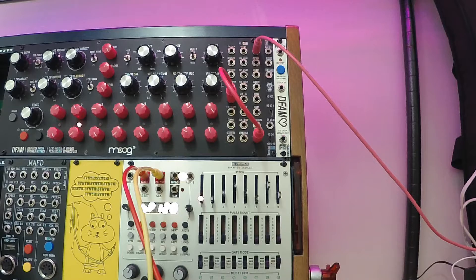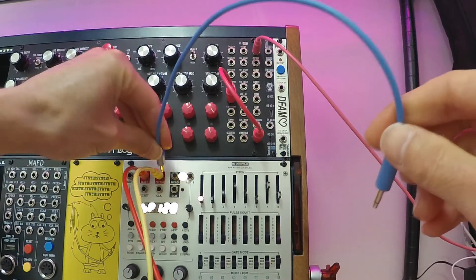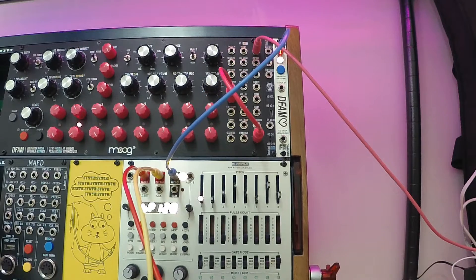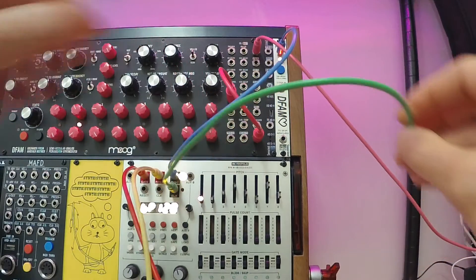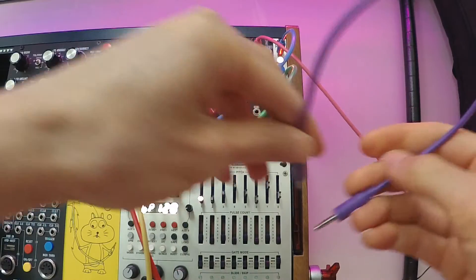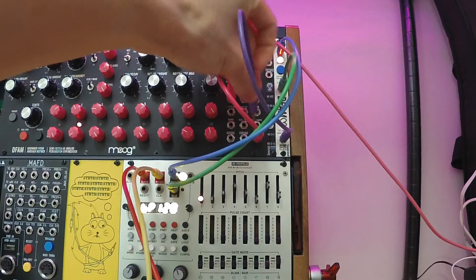So now I'm going to connect the RFD to the DFAM and the Metropolis so that they play together. First I'll connect the sync from the Metropolis to the Reset on the RFD. Next I'll connect the clock on the Metropolis to the clock input on the RFD. And then finally there's a jack on the RFD labeled "To DFAM Advanced Clock," so I'll connect it to the DFAM's advanced clock.